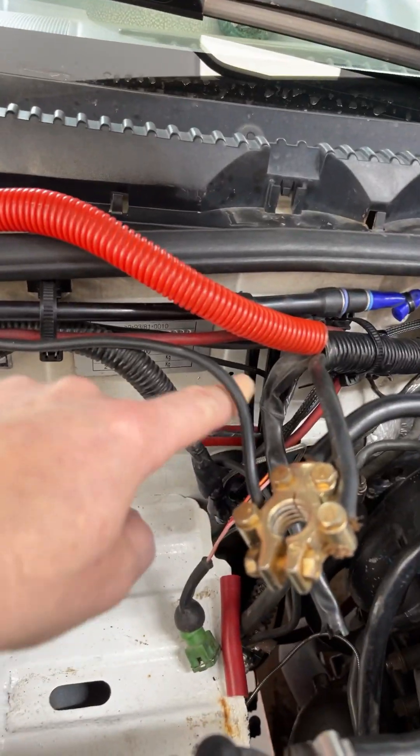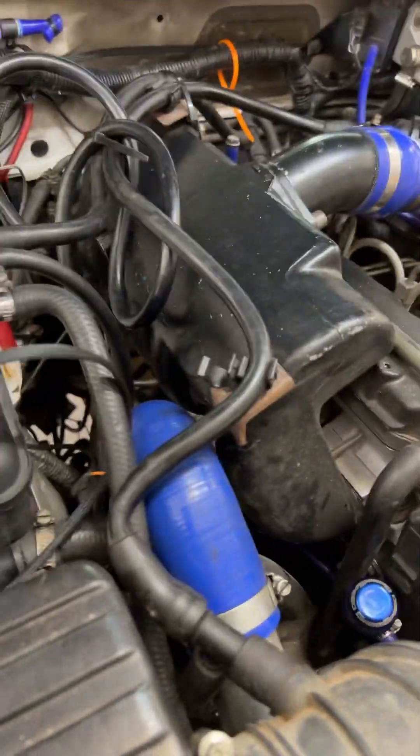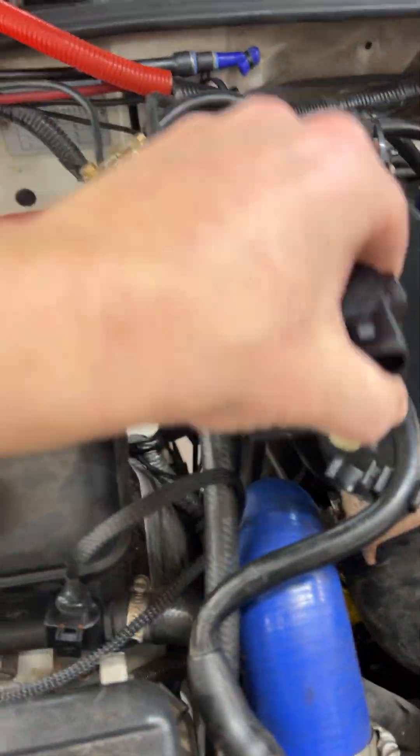The valve controller wires — two wires — snake down and pop up here. They go over there because we're going to mount this upside down on the wheel well on that side, nice and close to the turbo.